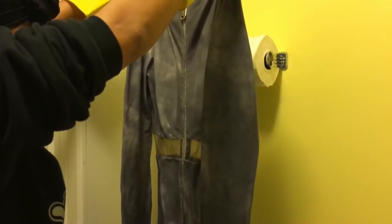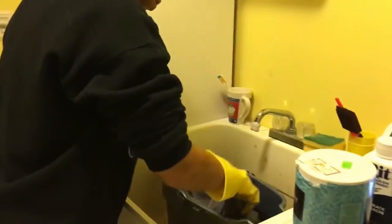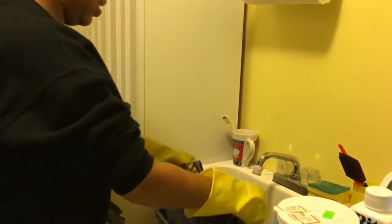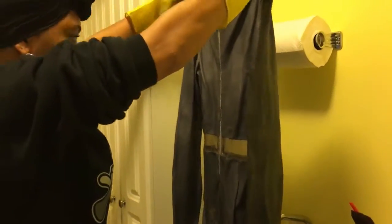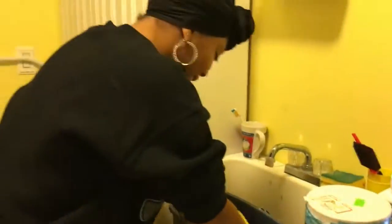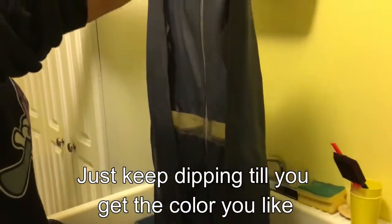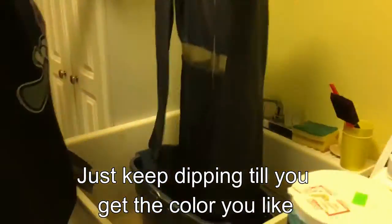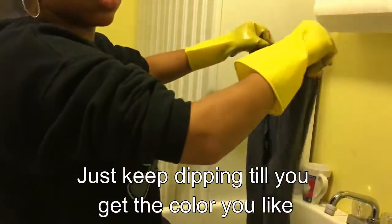Then take your dye and put it in the water - as much as you'd like. I wanted the whole dress to be gray, so I dipped the whole dress in the dye. Continue doing this repeatedly - I dipped it about three times until I got the color I wanted at the top. To get the ombre effect, start dipping the dress section by section. I dipped the whole dress one color, then started dipping only halfway, and then only a quarter of the dress. That's how you get the ombre effect.